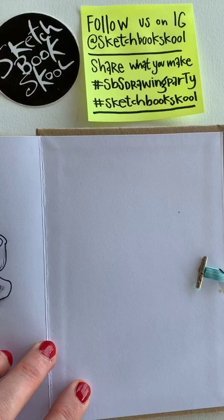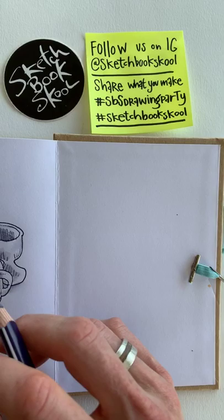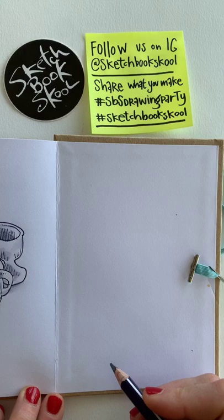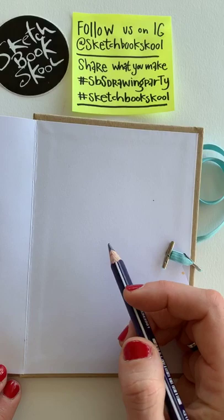If you're drawing along with me, please share what you make on Sketchbook School or with the hashtag #sketchbookschool — but more importantly, hashtag #SBSdrawingparty so everybody knows what you're up to and you can inspire other people too. You can follow along and make your own illustrative plan for the weekend.